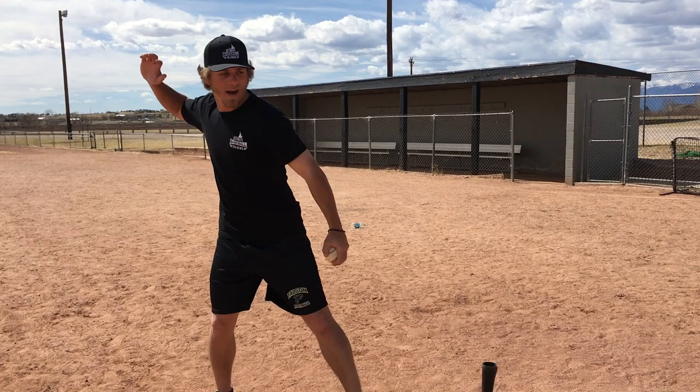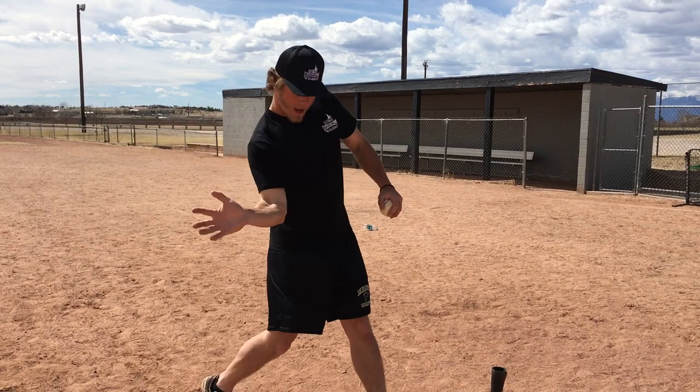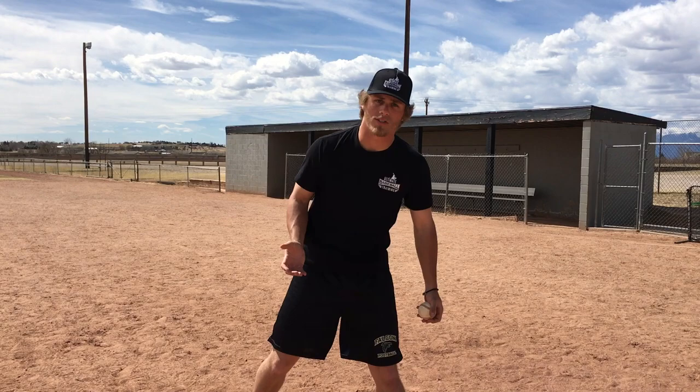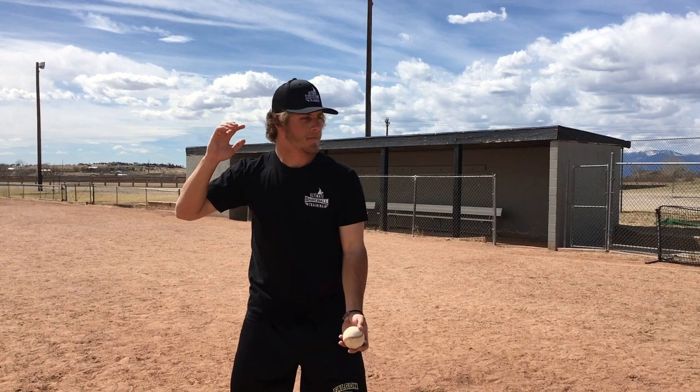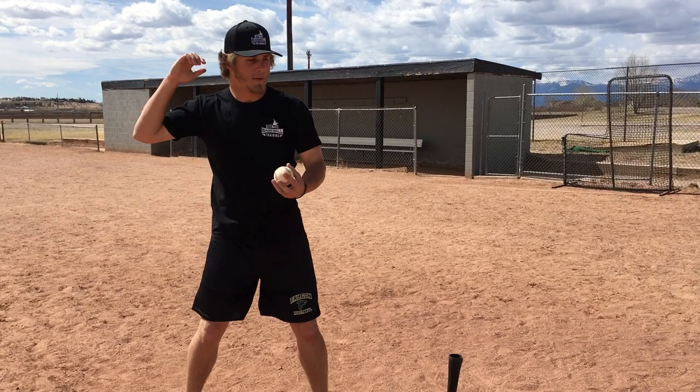Toss the ball up in the air, and when you toss it up you're going to come through with your right hand and catch the baseball — attacking the baseball like it was on a tee — getting to your contact point and catching the baseball right there. You'll notice it looks like a great hitting position. Toss the ball pretty close to your body; you don't want it way out here. This is a drill that's tough, you're going to have to get used to it. You can start out slow and then eventually speed things up.